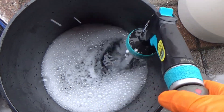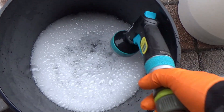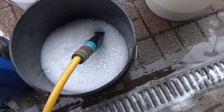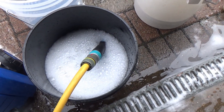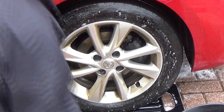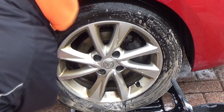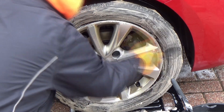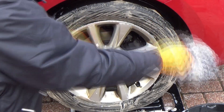In this bucket is Garage Therapy's One Wheel Shampoo — a fantastic wheel cleaner. The tyre has been given a spray with Garage Therapy's Zero Decon Shampoo mixed at 10 to 1 from a spray trigger, and that gets a scrub down with the SGCB tyre scrubbing brush. I will have a video coming up soon testing a couple of different scrubbing brushes for tyres.